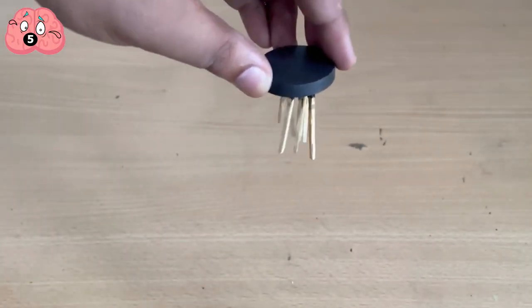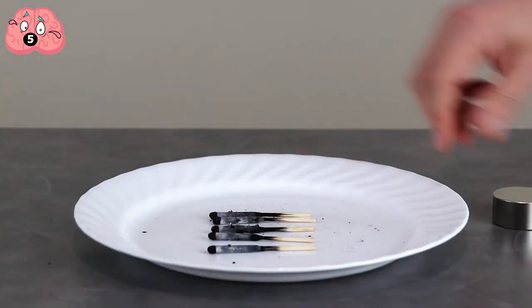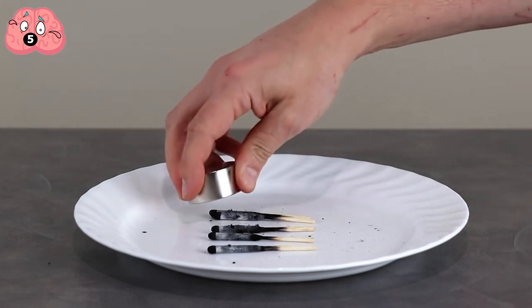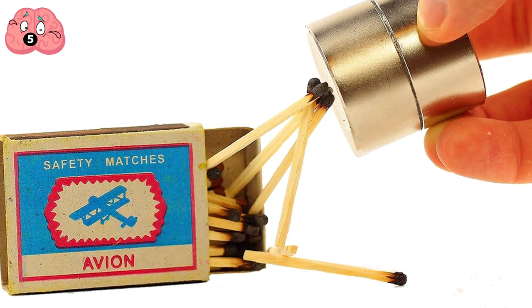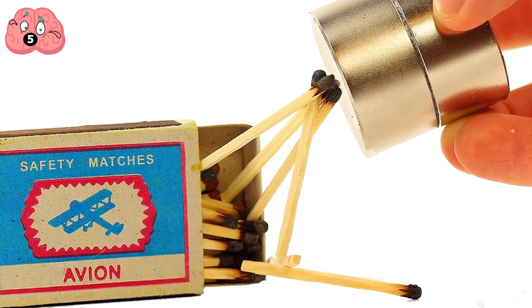Now try to light the second set, this time letting the match burn at least halfway through the stick part, then try to put the magnet near it again. Surprise! There are actually several explanations, even several scenarios, depending on the type of match. But for this particular trick, the key is that very red tip.